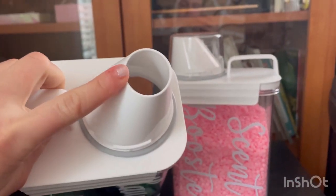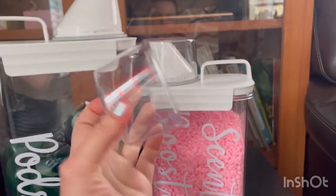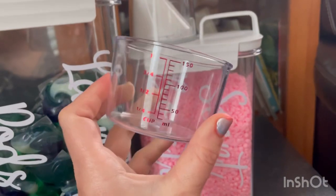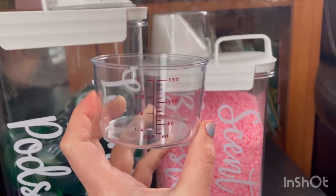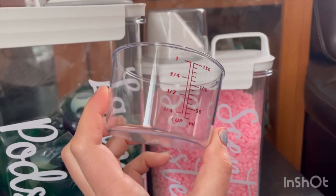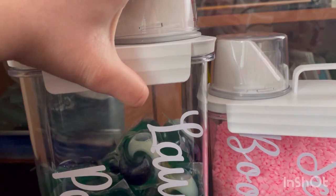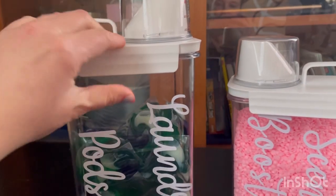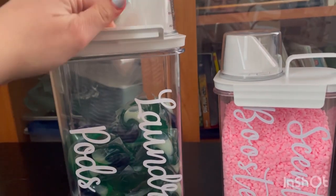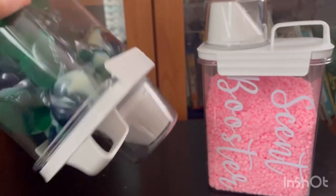It has a lid, and it has a measuring lid on it. Here is the lid — it has measuring in cups and mills. I really like it because it's easier to know how much you're pouring or how many scent boosters you put in your laundry. It's sturdy and very easy to close. There's a little handle that you can carry anywhere, and the sides close securely so it doesn't spill or fall off.